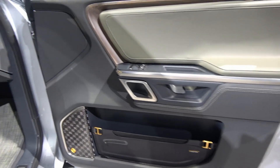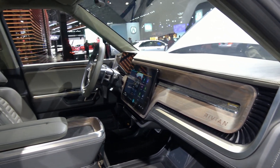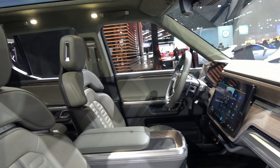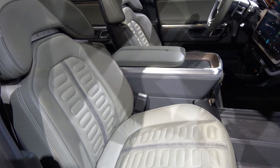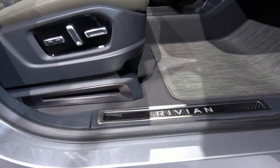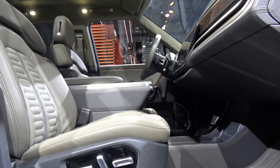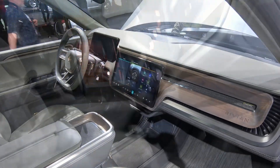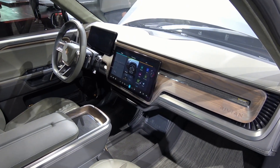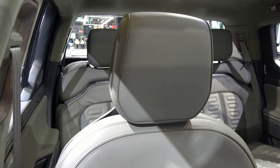The cells we're using are industry standard size cells — cylindrical cells. We haven't announced the supplier on those, but really the story with the battery is not so much the cells, but what you do with them. The first thing is the way we package the cells — they're packaged to optimize space, and that packaging helps leave room for people and stuff.